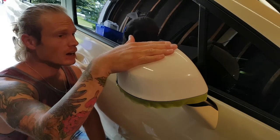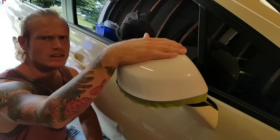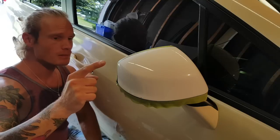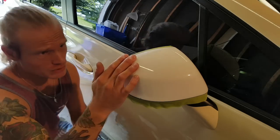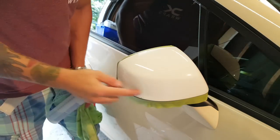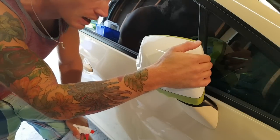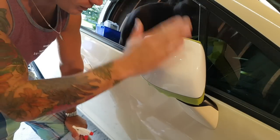Hey everyone, Christian here from CK Wraps. Today we're gonna wrap the mirror cap on a Honda Civic — 2008 or 2010, something like that. We're wrapping it in 3M Light Ivory, all in one piece — inside, outside, everything. As long as we keep our film relaxed, everything should go well. I'll show you a couple of tips and techniques I use along the way so that we don't have any lifting down the road.